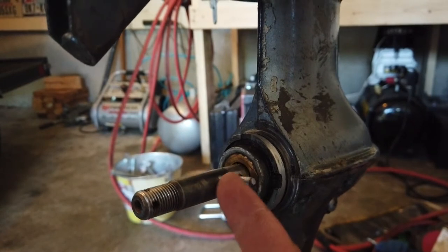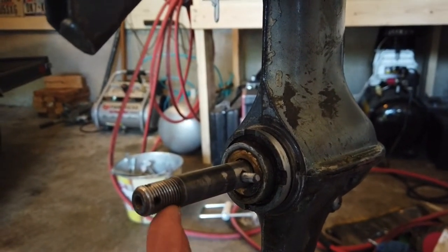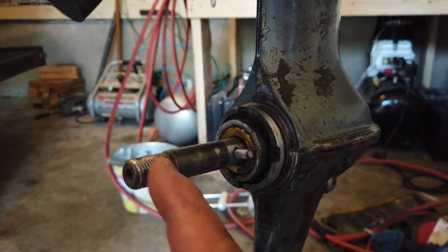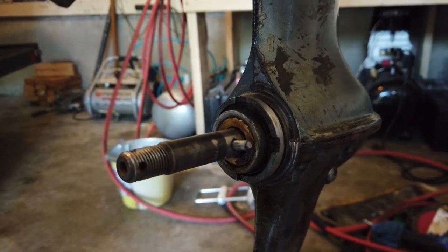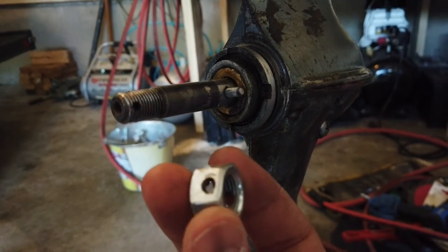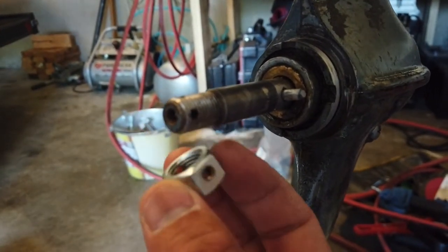Looking at the shaft here, this is just a half-inch shaft with 20 threads per inch — US standard fine threading. This hole is for a cotter pin, and what I've done is drilled a corresponding hole in the nut I'm going to be putting on there, using a 3/16 drill bit.